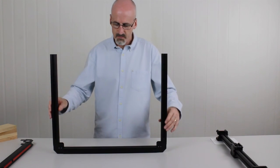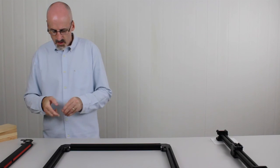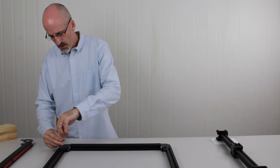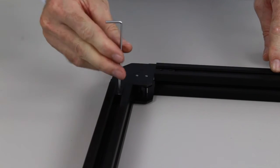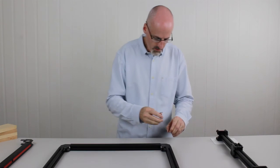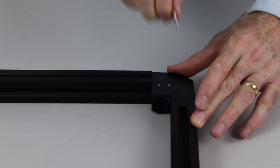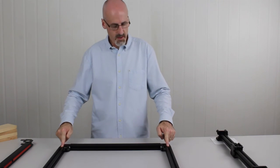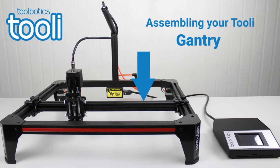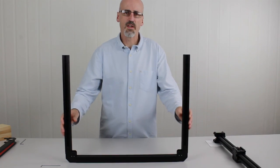Now that we've done that, we're going to turn it around and do the same on the two back corners — just take another grub screw, in the outermost hole, and give it a little tighten. We should have two empty threads on the bottom. Now that we've got the frame sides on, it's time to put the gantry on. To do this we need to do a bit of prep work, so I'm just going to put the frame aside for now.